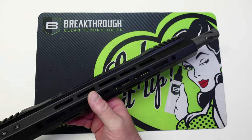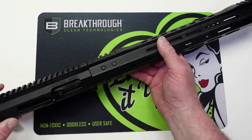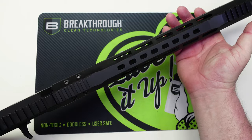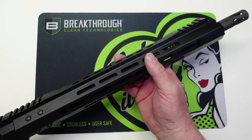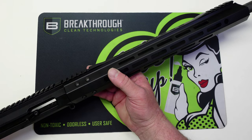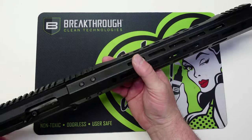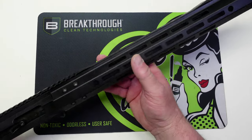Here is our upper. I really wished I could get the whole thing in frame, but I can't with this camera in the studio. This upper is chambered in .22 WMR, or .22 Magnum. And this is an upper that I've been wanting to get for a long time, ever since I started doing all the videos with my Smith & Wesson M&P .22 Mag pistol — I wanted to get a rifle chambered in .22 Mag.